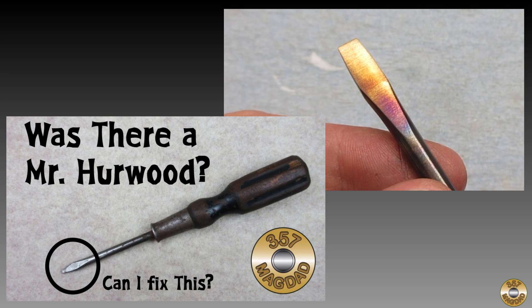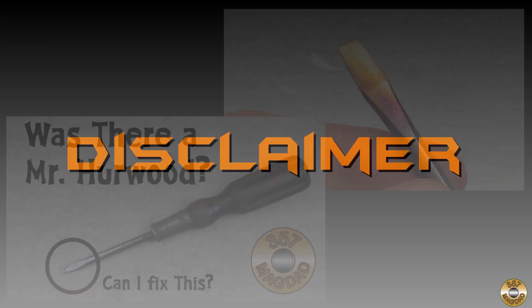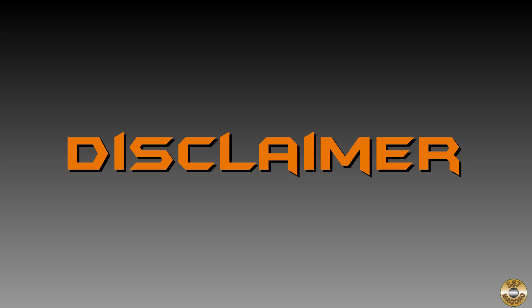I recently reformed and heat treated the tip of an old screwdriver. A couple viewers commented that they would like to learn more about heat treating steel. This video is not intended to be a deep dive into metallurgy. I'm not going to talk about time-temperature transformation diagrams, and I'm not going to mention austenite, martensite, or perlite. My aim is to demonstrate basic heat treating anyone can do with minimal equipment while still achieving decent results.